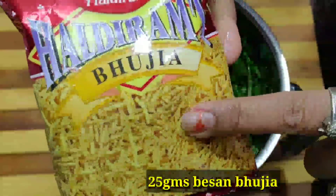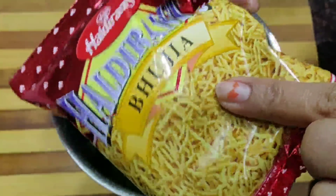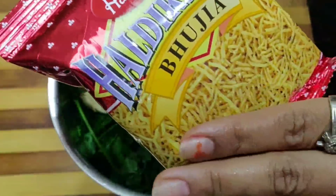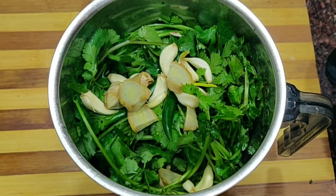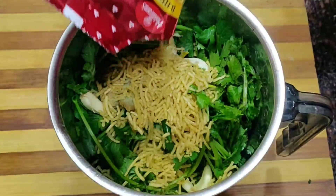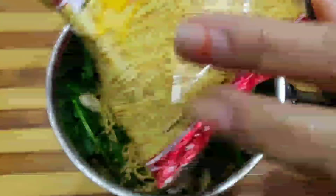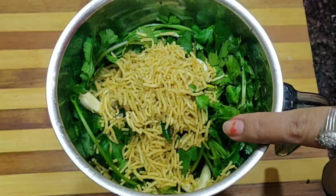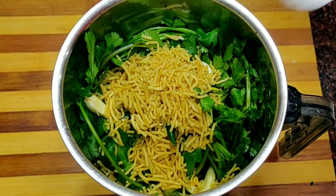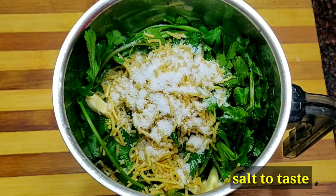Now I am going to show you what I will add next. We will add the dhania and it will be very tasty. I will add it on top and clean it properly. You can also add black pepper to taste. The overall taste of this dish you can adjust accordingly — I have added the whole seasoning according to this dish.